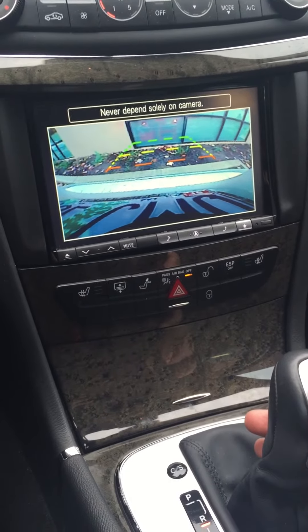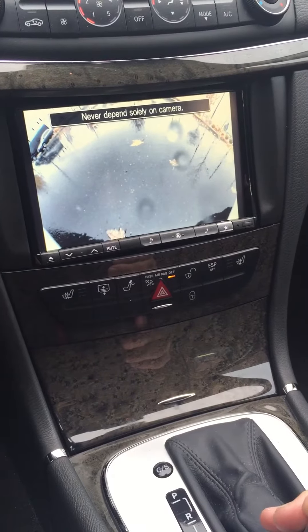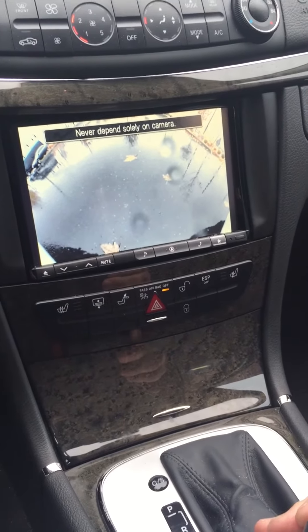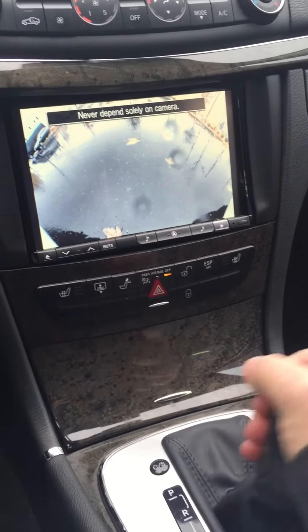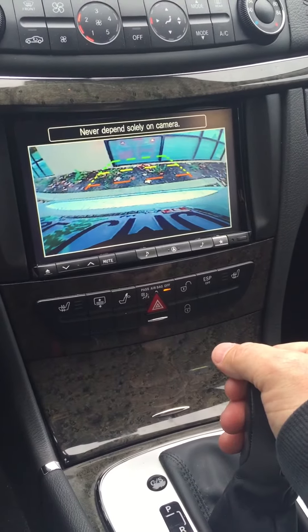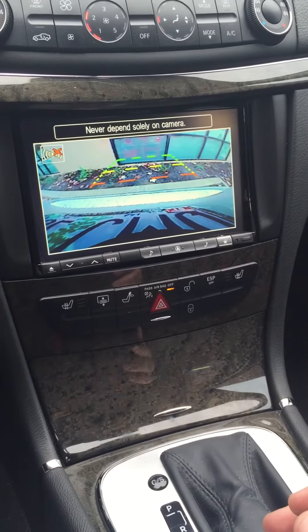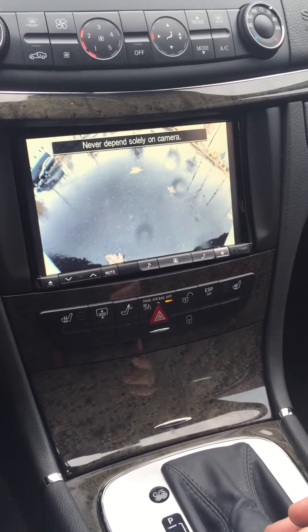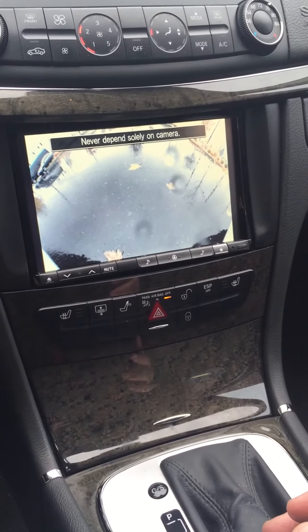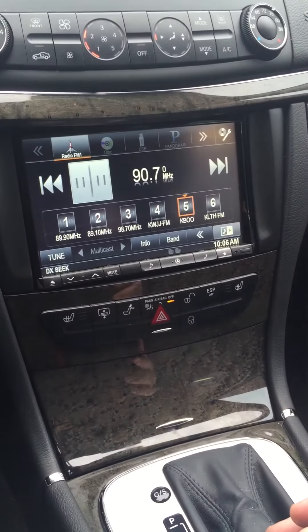But when we shift into drive, our front camera automatically appears — we don't have to do anything. So if we're parallel parking, the act of shifting into reverse, shifting into drive, then shifting into reverse again, then pulling forward out of the spot doesn't require you to hit any buttons at all. The front image will disappear after about 15 seconds and go back to the standard Alpine user interface.